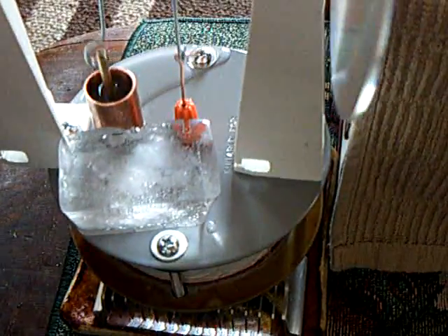Good old Lenz's law does take effect here, and this particular sterling engine is not very powerful, and when I put this too close to that coil there, it just about stops it.